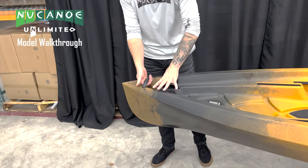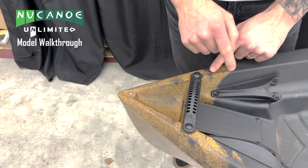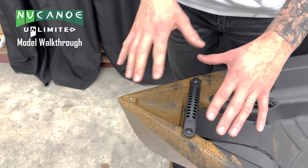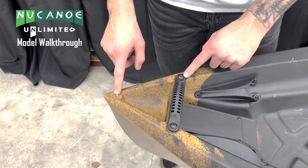The first thing we're gonna notice is the bow handle on our Unlimited — it's a great point to be able to lift up and maneuver it. If we remove these, we have three inserts. We can use these three inserts to put a bow motor mount on the front, or as part of the anchor wizard system to put an anchor wizard mounting bracket on the front of our Unlimited.